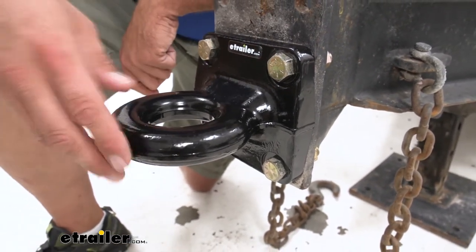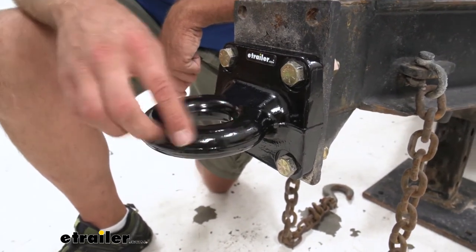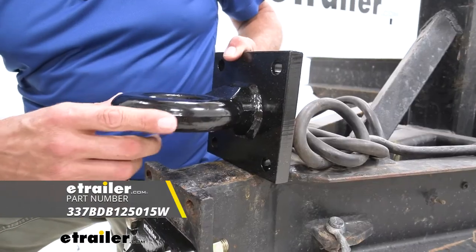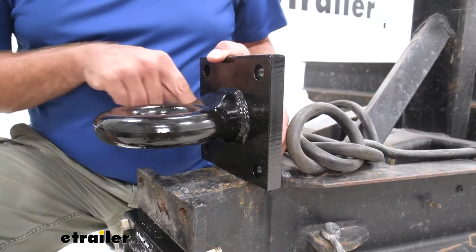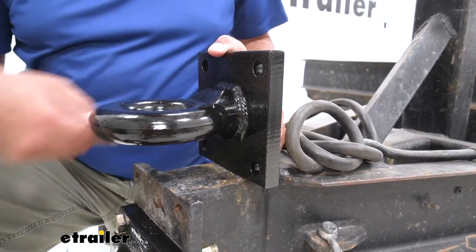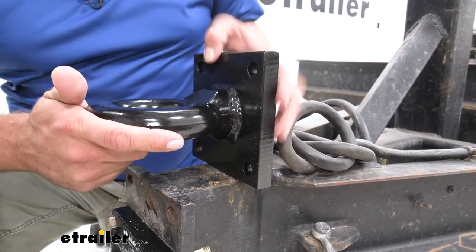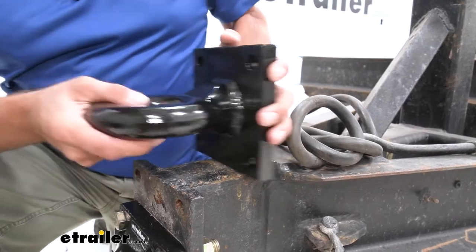Buyers does offer one very similar to this with the same weight rating, but instead of it being forged, we're going to have a ring that's welded to the plate. You can see we've still got the forged ring all the way to a point and then it's been welded onto the plate. It uses the same bolt pattern and again has the same weight rating.